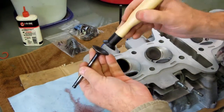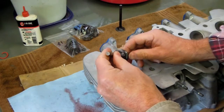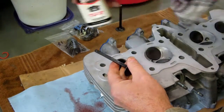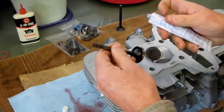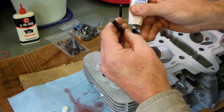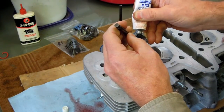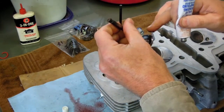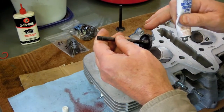I'll take the suction device, attach it, and put it down in the valve guide. I'm also going to add just a little bit of 3-in-1 oil to the valve stem so that when I put it back through the guide it has a little lubrication. Now I'll add a little valve grinding compound — you don't need to overdo this. I've got quite a bit there. I'm just going to make sure I've got compound all the way around. It's going to get spread around in a moment when I go to lap the valve.